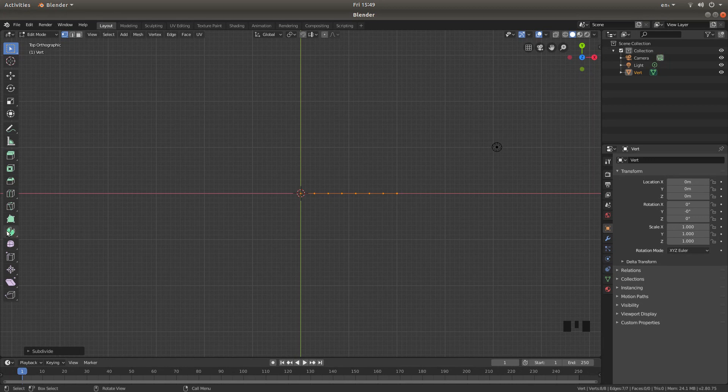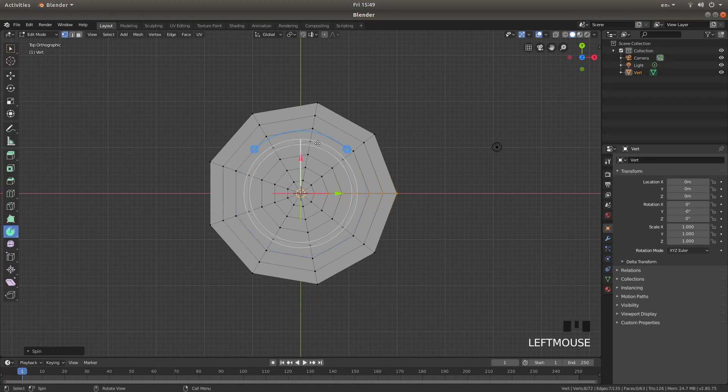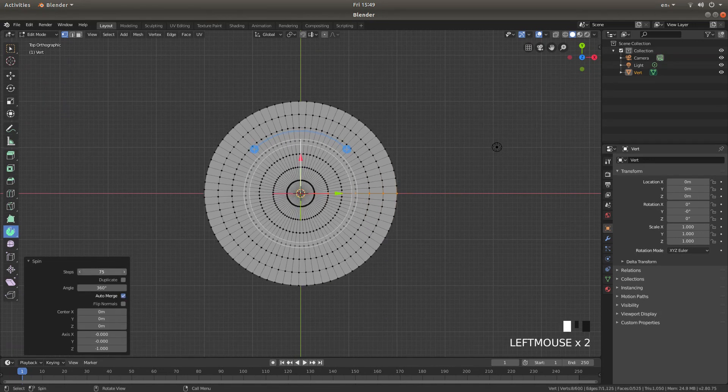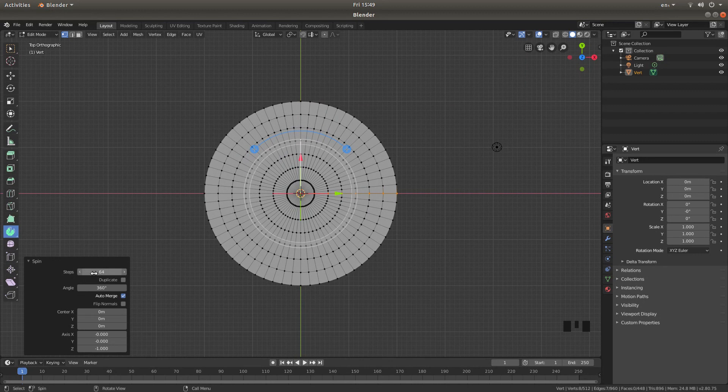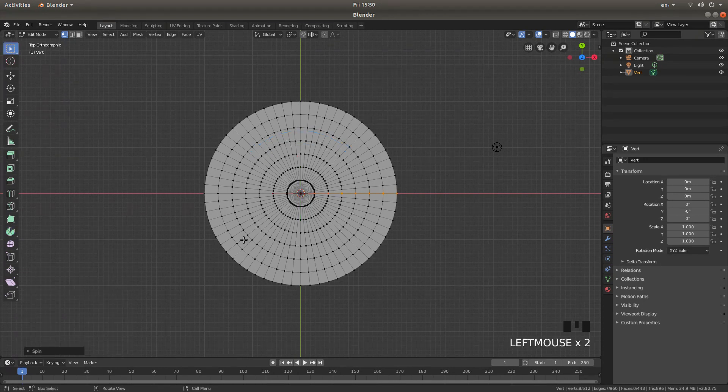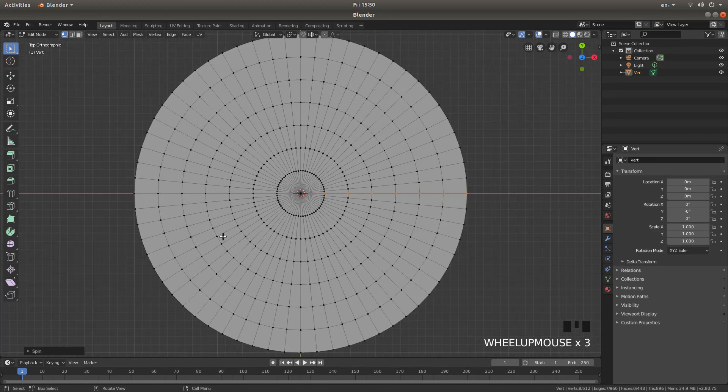Look for the tab that looks a bit like a pie — it says Spin. Left-click on this, and you should see this come up. If you left-click on the plus, open up the tab that says Spin by left-clicking on the little arrow. All you need to do now is increase the number in the Steps field depending on how smooth you want your circle to be. Take this up to 64 — you can manually type a figure in here as well. That should leave you with equally spaced rings.